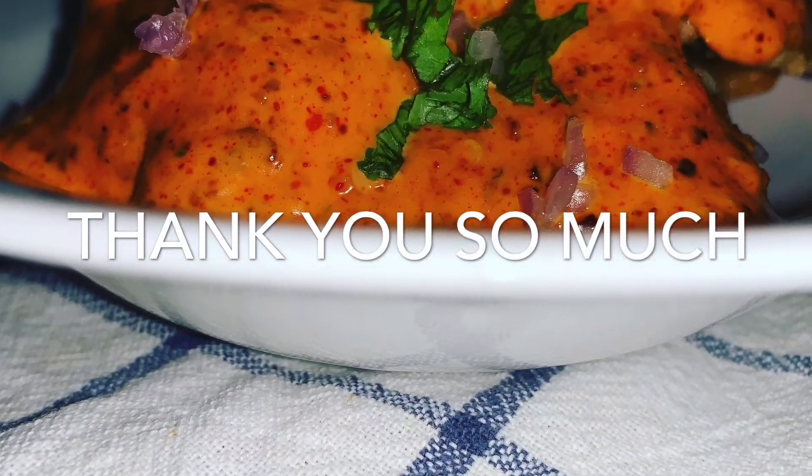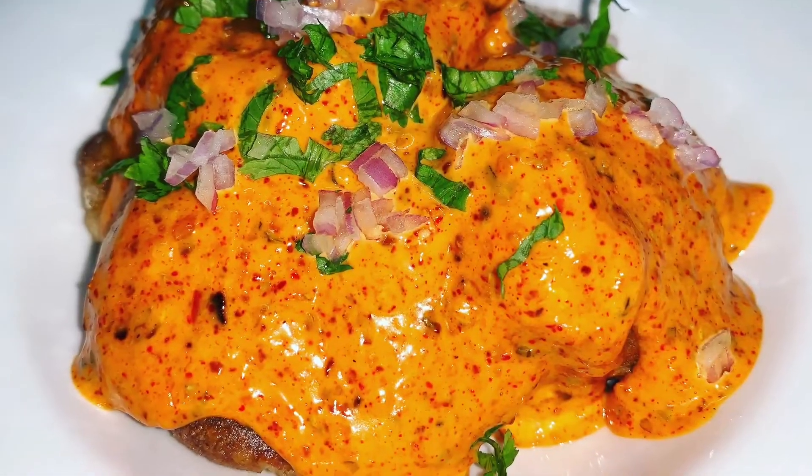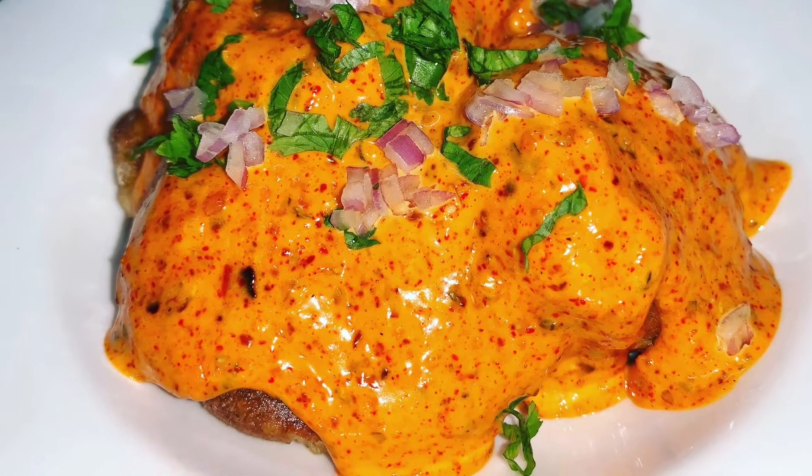This is how it looks like. I hope you enjoyed this video. Do not forget to like, share, and subscribe to my channel. Thank you so much!